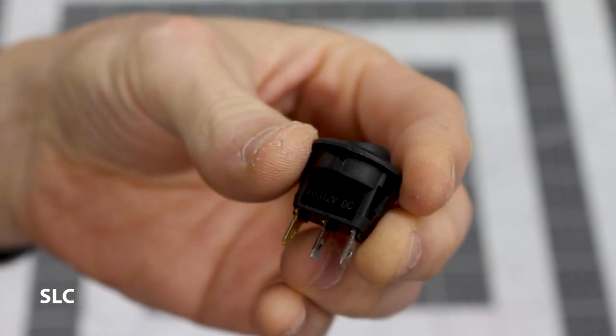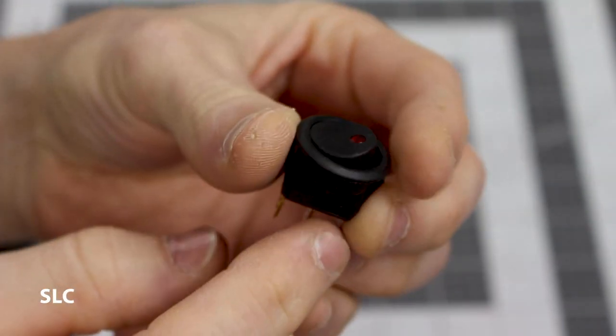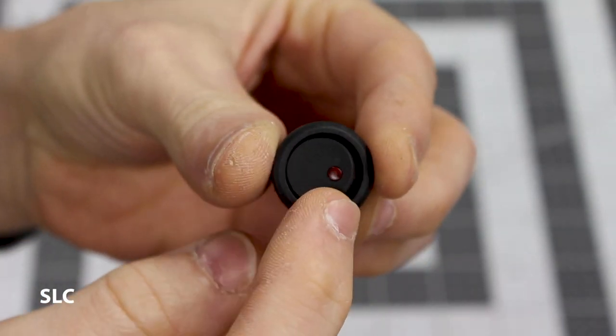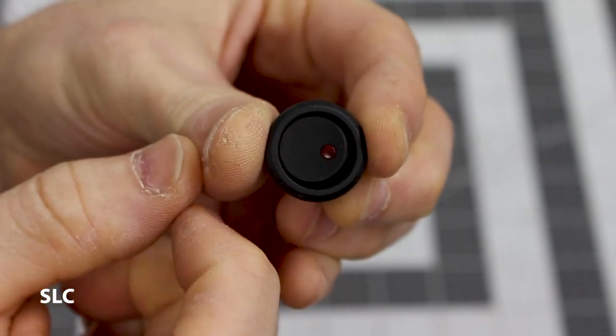For the on/off switch, I'm going to use this simple little switch setup. It has three little prongs to wire up, and on top it actually has an LED built into it, so that should make it easy to know if it's on or off.